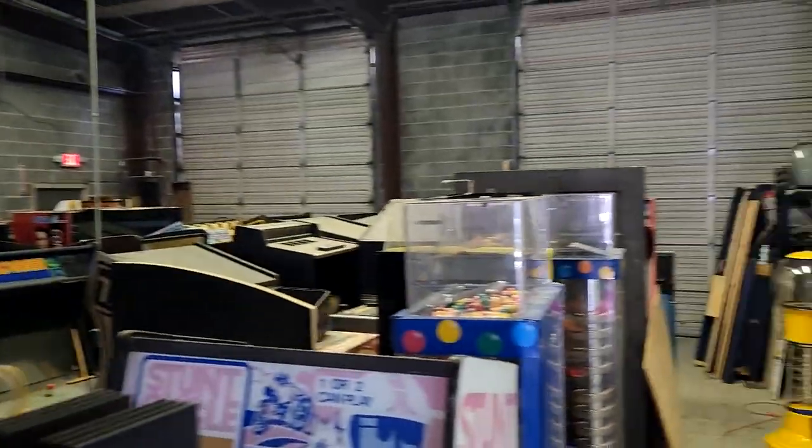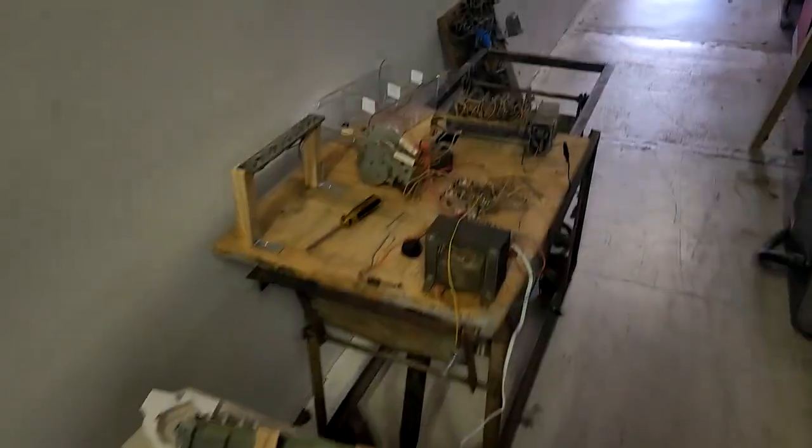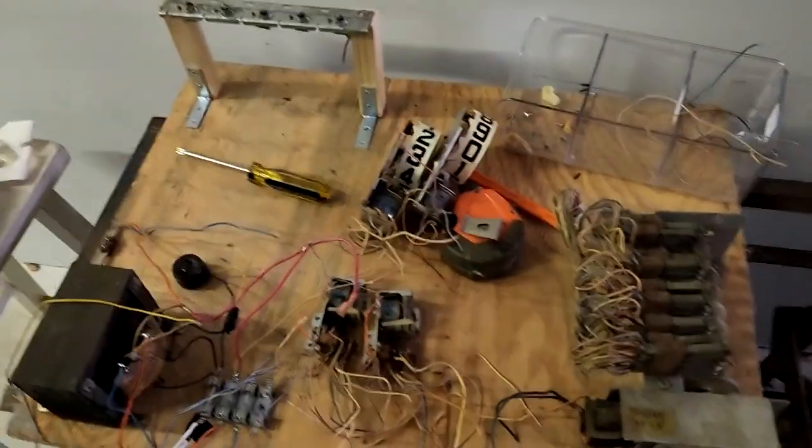I'm out here inside the warehouse — you can see the big old warehouse with lots of games and stuff. My work room inside is pretty full, so we're working out here. I've got it on the pinball dolly. This is part of the game board I'm stripping some old parts off of. I also have an old head unit that I took the score reels off of.